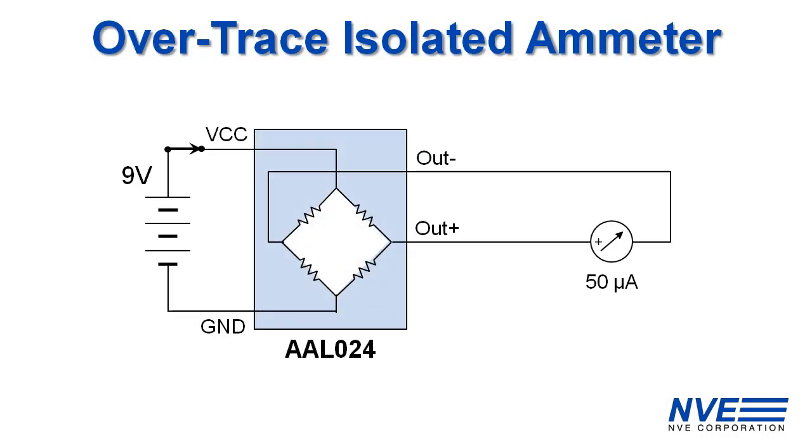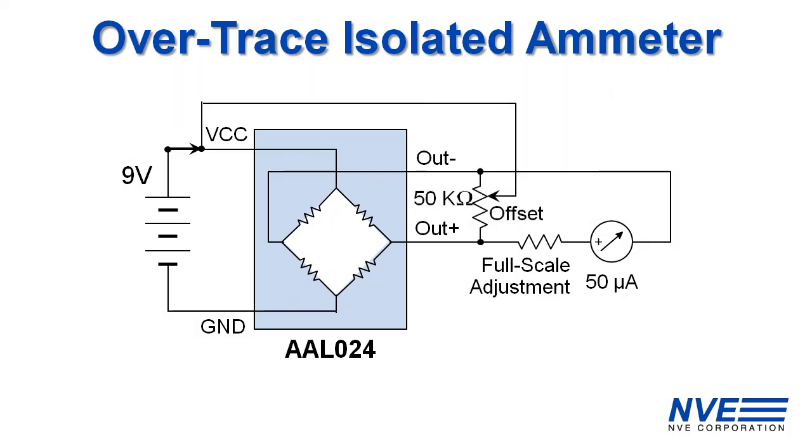This inexpensive meter gives us three amps full scale, or two amps RMS, with a nine-volt supply. The sensor is omnipolar, meaning it does inherent half-wave rectification and works for AC or DC. You can add a scaling resistor for higher current ranges and an offset adjustment if needed.